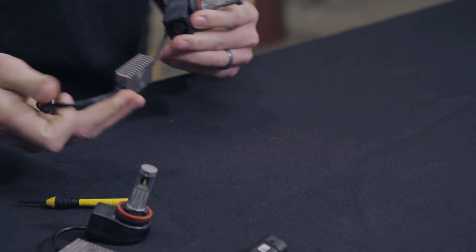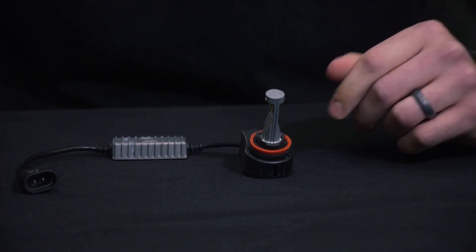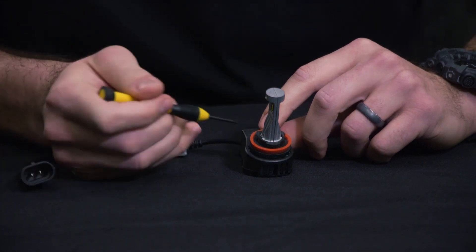And that's all there is to it. Now we'll show you how to do it with an H11 bulb. This is essentially the same process. You'll notice a slightly different O-ring design as well as a smaller collar and screw position.